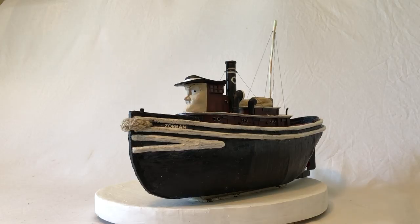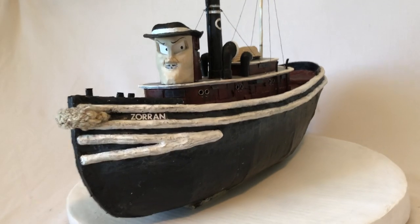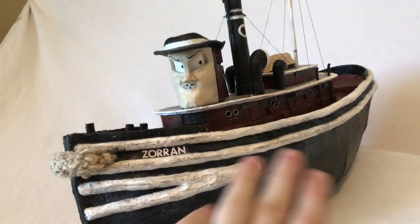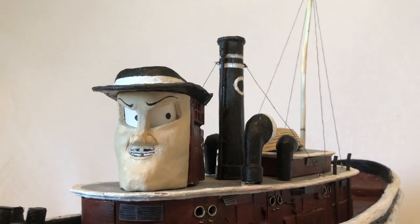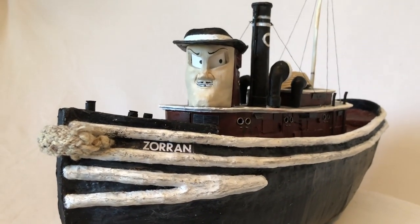I got frustrated with the scale in general because it was so hard to work with relative to the actual Tugs scale — this is more like O scale and Tugs is more like G scale. Sometimes when you make a model, you notice a fundamental flaw too late to fix it. For Zoran, that was the splash rails — these white things along here. They're too bumpy and too big; I realized this pretty late. They should really be much smaller, and it really ruins the illusion. The top half of the model is pretty convincing, but the bottom half you can immediately tell isn't the one from the show.